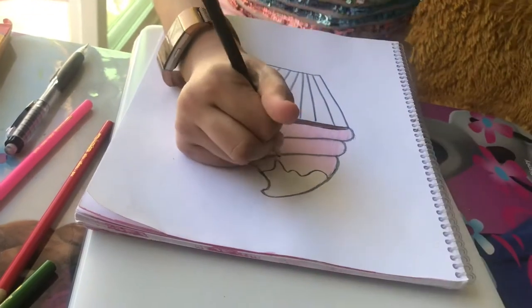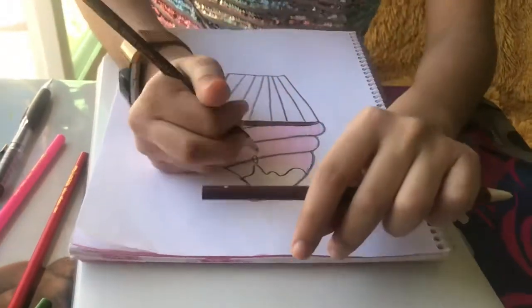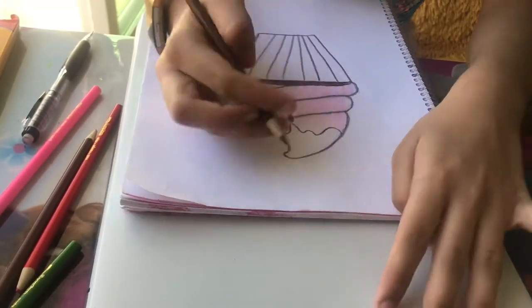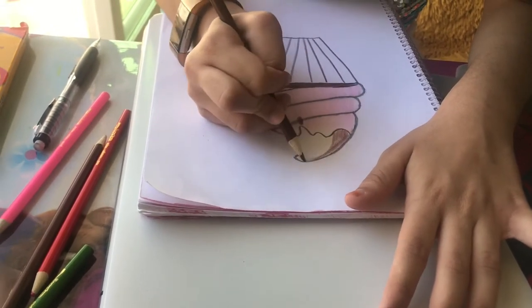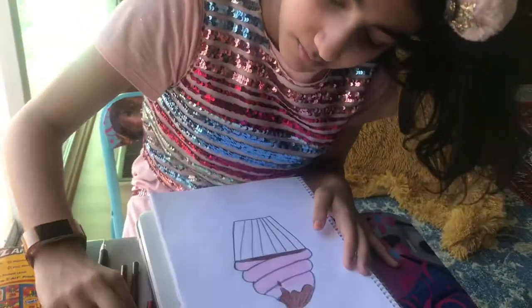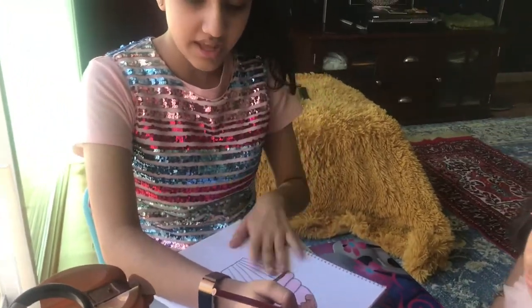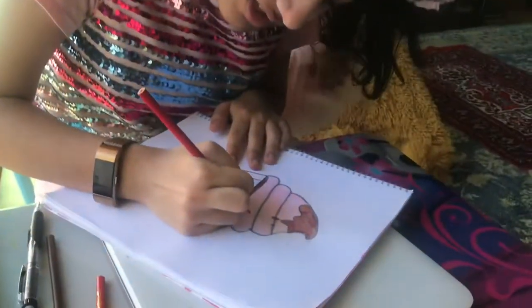If you want, you can make a little dollop here that's dripping out. Fudge is brown so I'm gonna put a little brown here. I'm gonna make some sprinkles for Amy and then I'm gonna do the liner, which she said she wanted orange. So I'm gonna do rainbow sprinkles because Amy loves rainbow and yellow sprinkles — sprinkles are kind of easy to make.